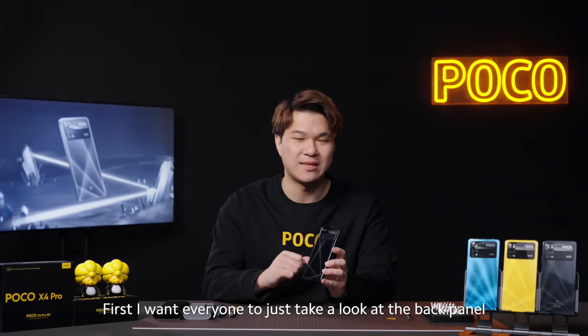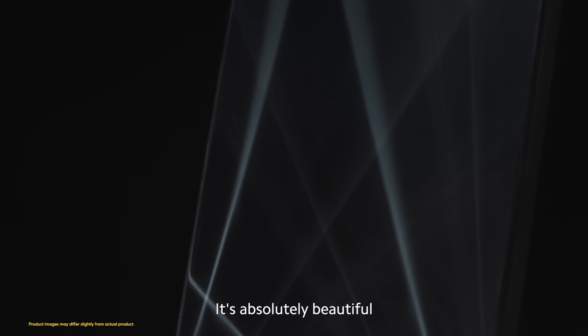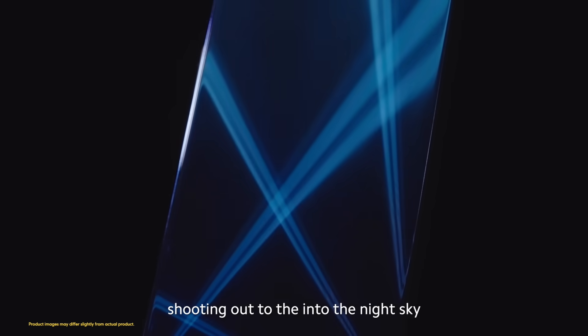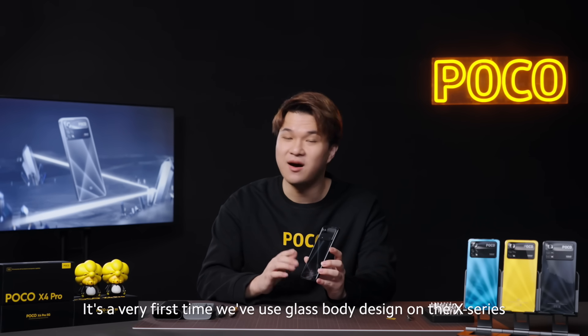First, I want everyone to take a look at the back panel, just the way it catches the light — it's absolutely beautiful. The design was inspired by a laser flashlight shooting out into the night sky. And it's the very first time we have used a glass body design on the X-Series.